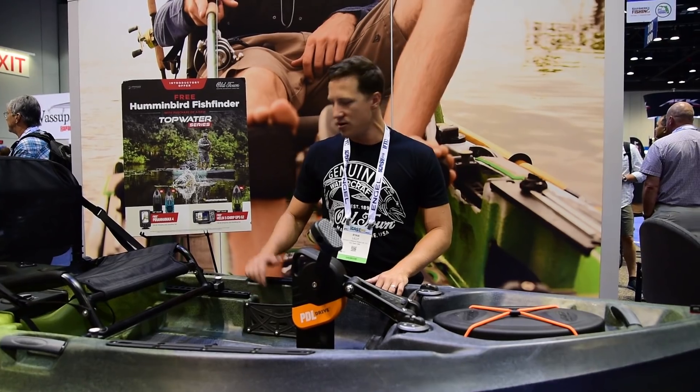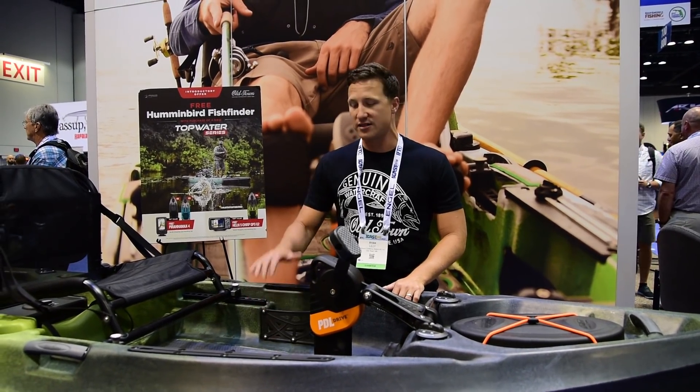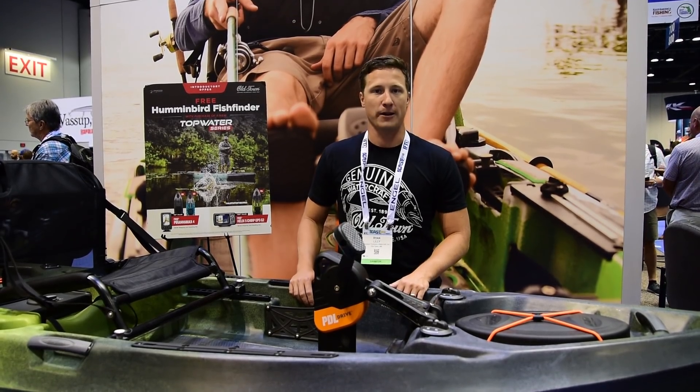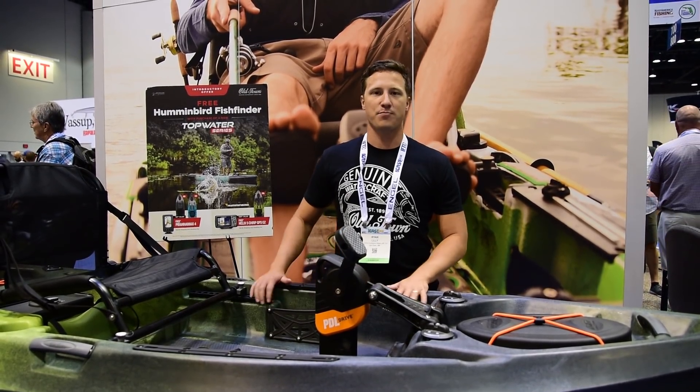It's super, super stable. You can stand up on the edges of this thing, stand on the sides — it's really hard to tip over. But at the same time, it's effortless to paddle or pedal. This thing is just an awesome performing boat.